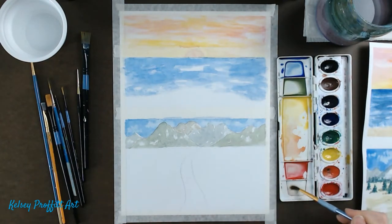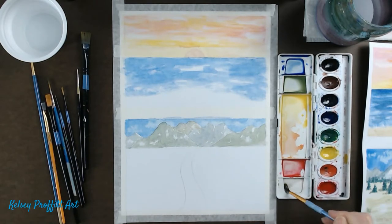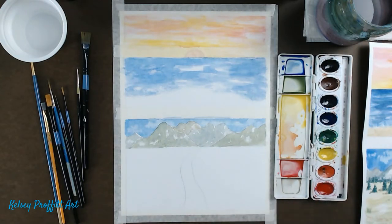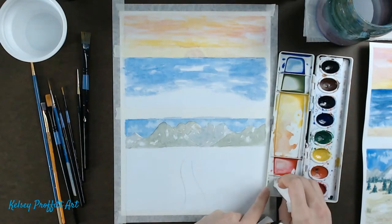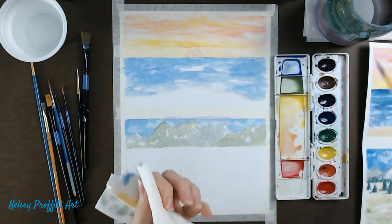I'm getting a new palette area over here — mine was a little dirty. I'm going to get all that out of there because I don't want that dark color mixing in. I'll use my paper towel to clean that out. There we go.